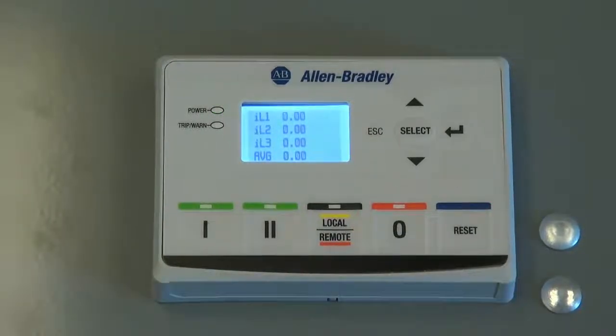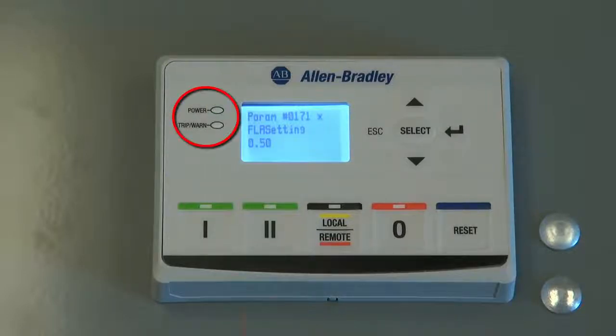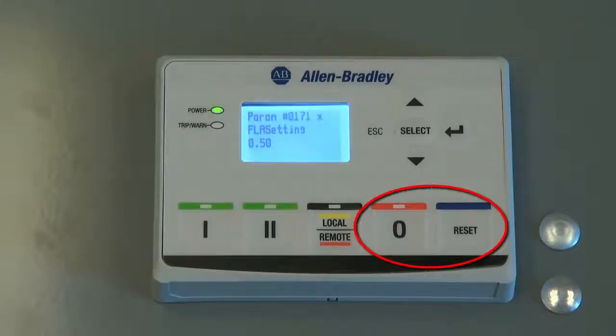In this example, the original E300 had an FLA setting of 10.00 amps. The default setting for a new E300 electronic overload relay is 0.5 amps. To initiate the writing process, verify that the motor starter is off — this can be confirmed by the power LED blinking green. To start the writing process, simultaneously press the stop and reset button for three seconds.